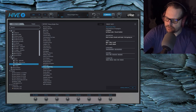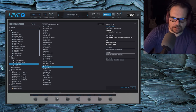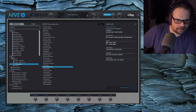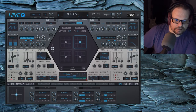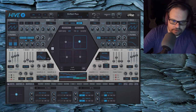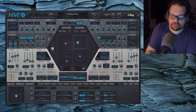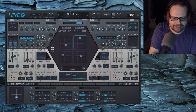Beautiful. Mod wheel. That's just X-wise. It's been a while since I've edited these patches, so I'm kind of just as surprised as you are going through some of these XY modulations.